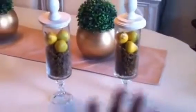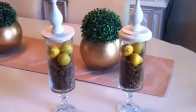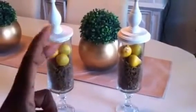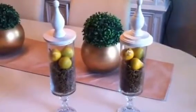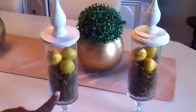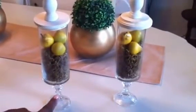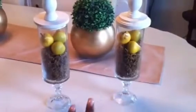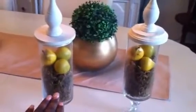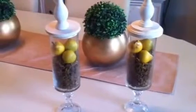I already had these candlesticks — as some of you may know, I do a lot of events, so I already have a whole lot of things in my garage. Last spring I decided to make these apothecary jar-looking things just to put around in my kitchen for decor. You can get these from the Dollar Tree, which is where I purchased them, and you can get these candlesticks from the Dollar Tree as well. I also got this moss from the Dollar Tree, but I already had these laying around my house in my garage.